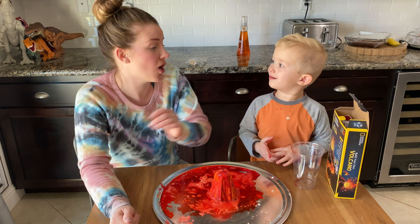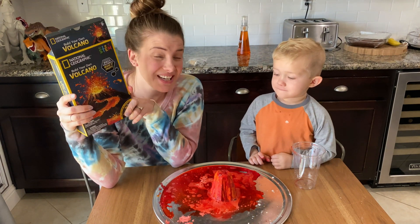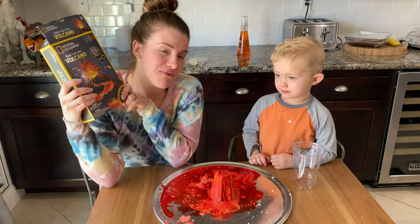It was such a great time to get to do this awesome National Geographic Build Your Own Volcano — and it even erupts! Don't forget to like and subscribe if you want to keep seeing the adventures and all the fun stuff that we're up to.